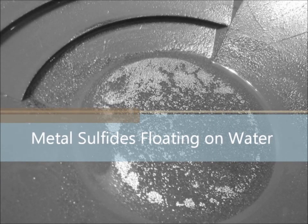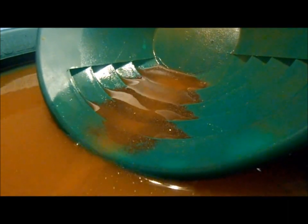I was panning out some gold concentrates I crushed out of some iron ore today when I noticed a real neat effect of the metal sulfides floating on the water. I thought I'd make a video to show you guys this neat effect and the patterns it'll make in the water, and talk a little bit about the dangers and the usefulness of this property.